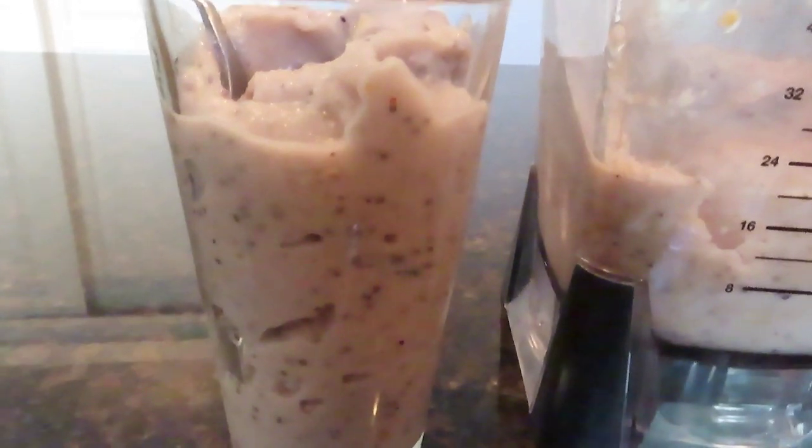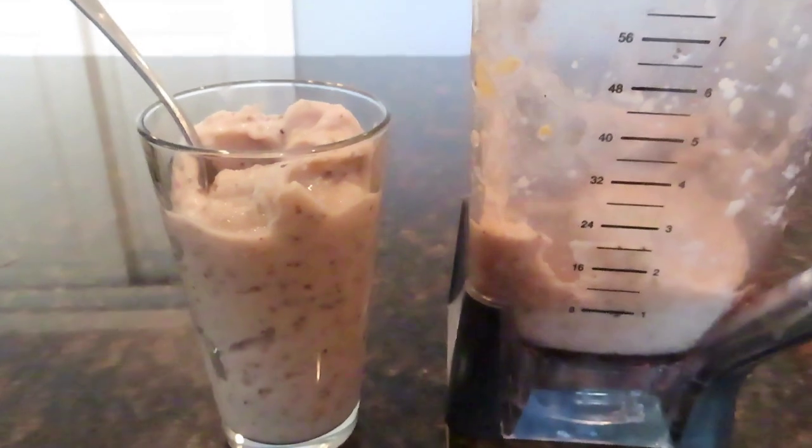It's really tasty and healthy. It's great for warm weather, warm days — nice tropical smoothie.